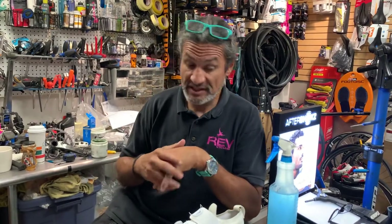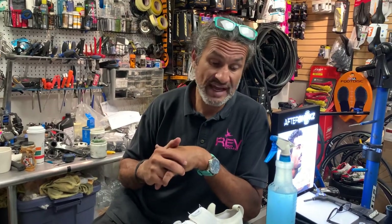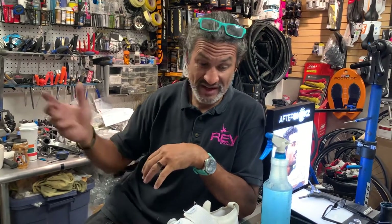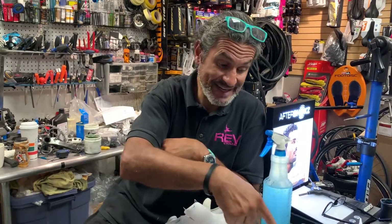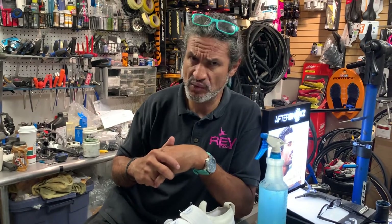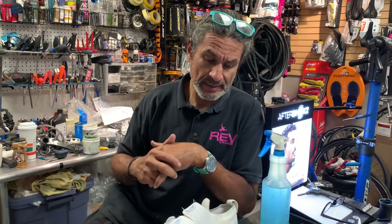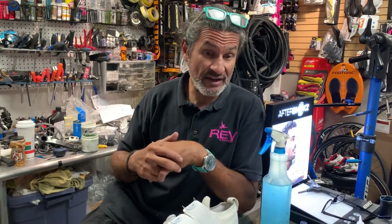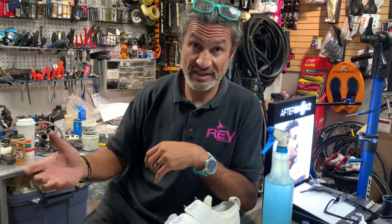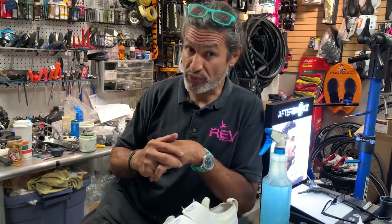I give these shoes a thumbs up. These are really, really nice shoes. I think they're around $400. Most of the other Italian brands that do a knit like this are well over $500 — DMT is one of them, I think Fizik does one as well. Like most things, Pearl Izumi is offering very good value for the same product you would get somewhere else with a different label on it.